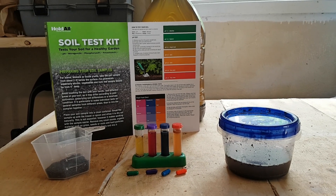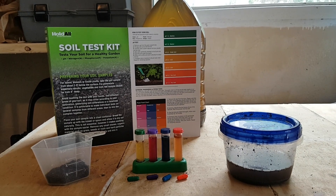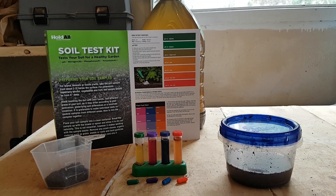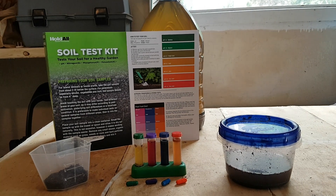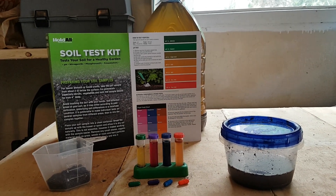One way to find this out is to do a soil test. I got this soil test kit at my local Canadian Tire. I'm in Canada, but you can find a soil test kit anywhere online or in a lot of different big box stores.